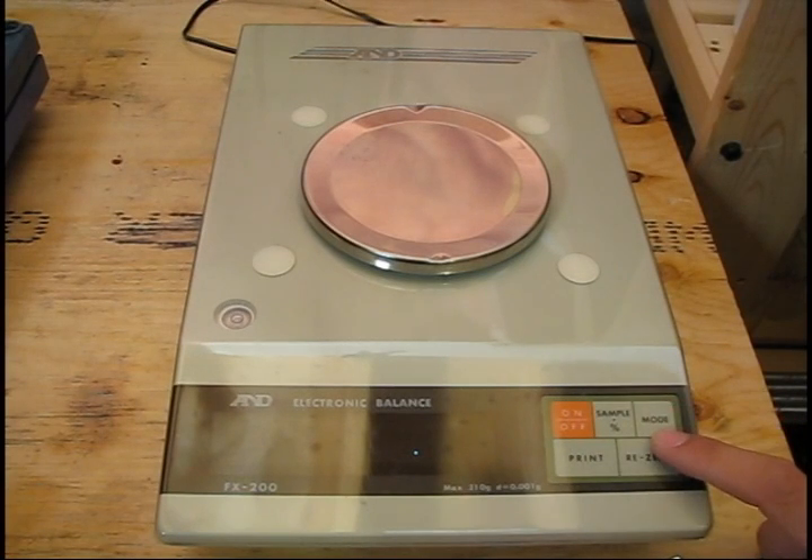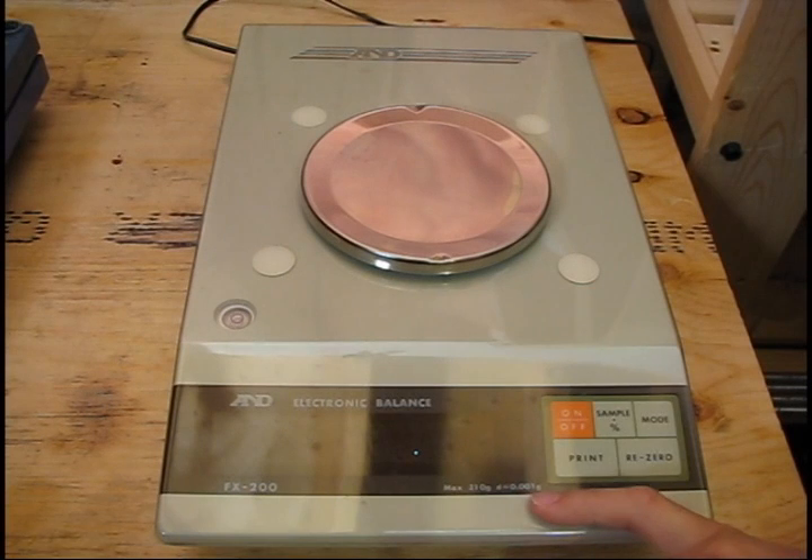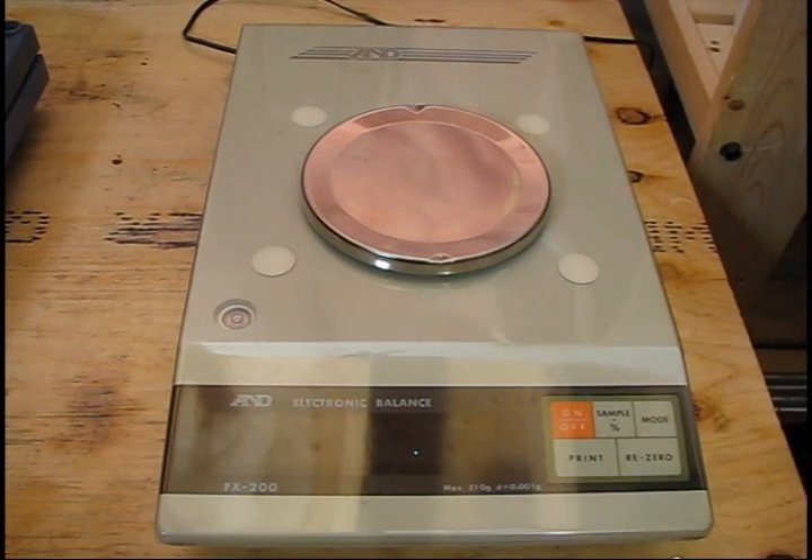The ones you need to worry about are just these three buttons: the power, the mode, and the zero button. All balances will tell you what their capabilities are — their capacity, which in this case is 210 grams, as well as their resolution, which is 0.001 grams. The good analytical balances will give you a range of error, for example plus or minus 0.001 grams. Not all balances will have this, but the good ones will.